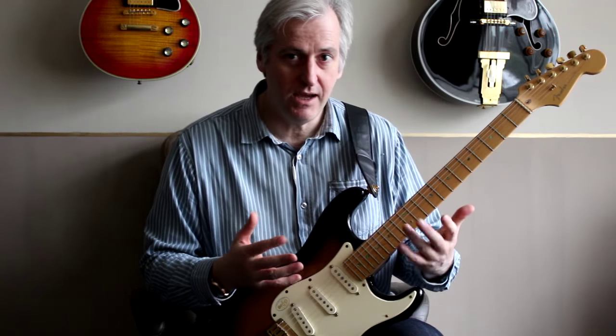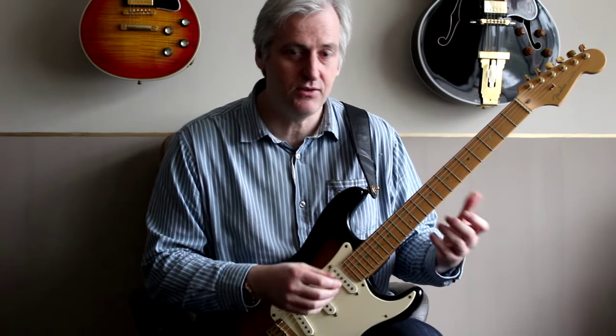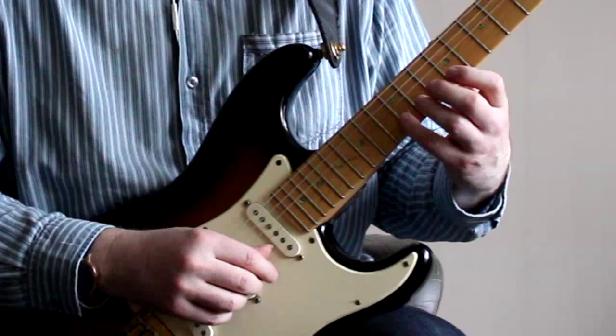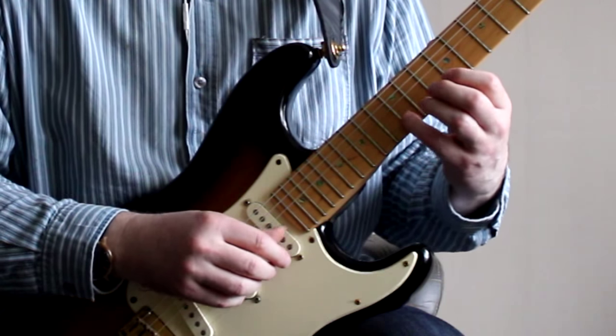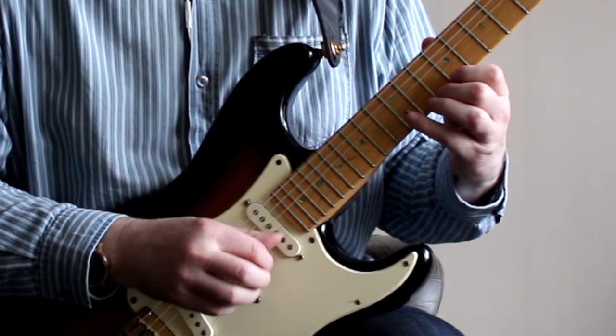Once you've got that under your hands a little bit, move on to the next three notes. In this case we're going to start with the B on the twelfth fret, B string, and play those three notes.